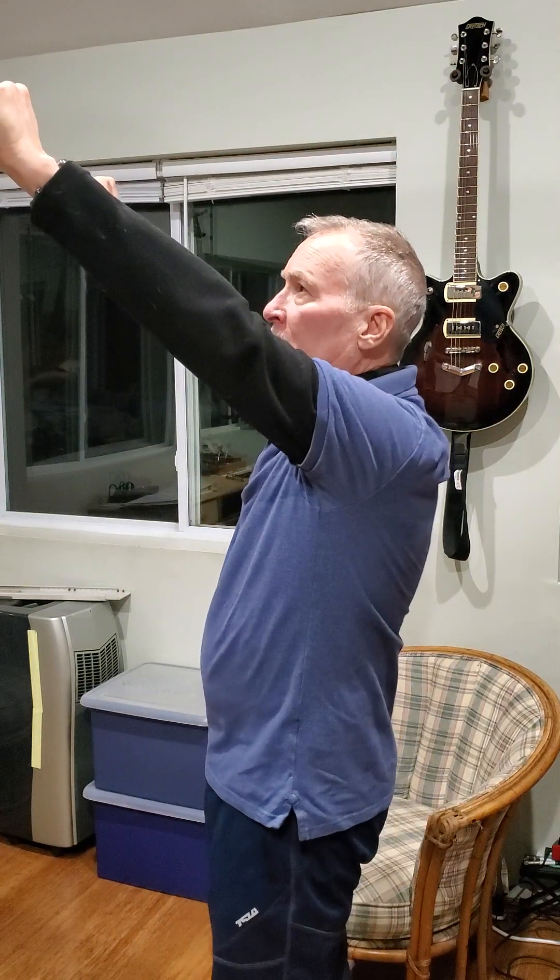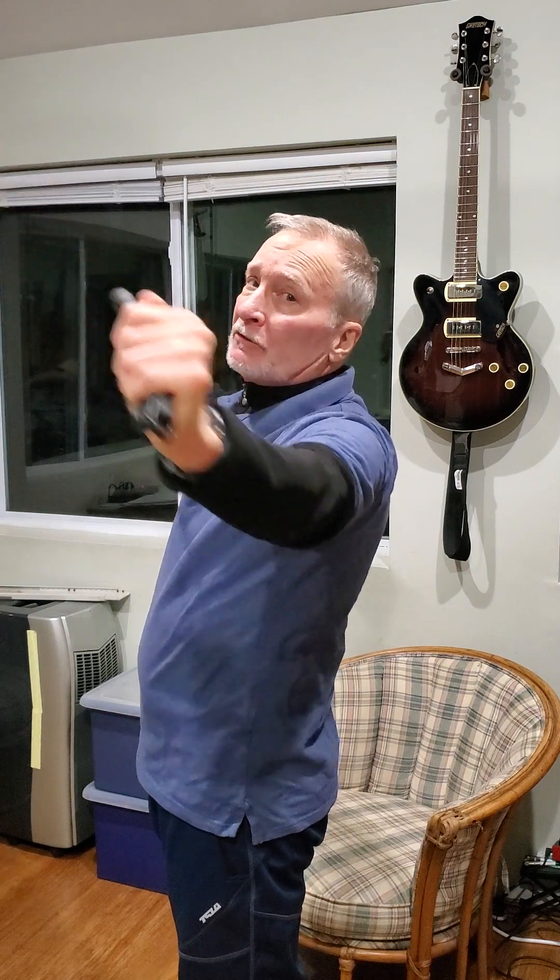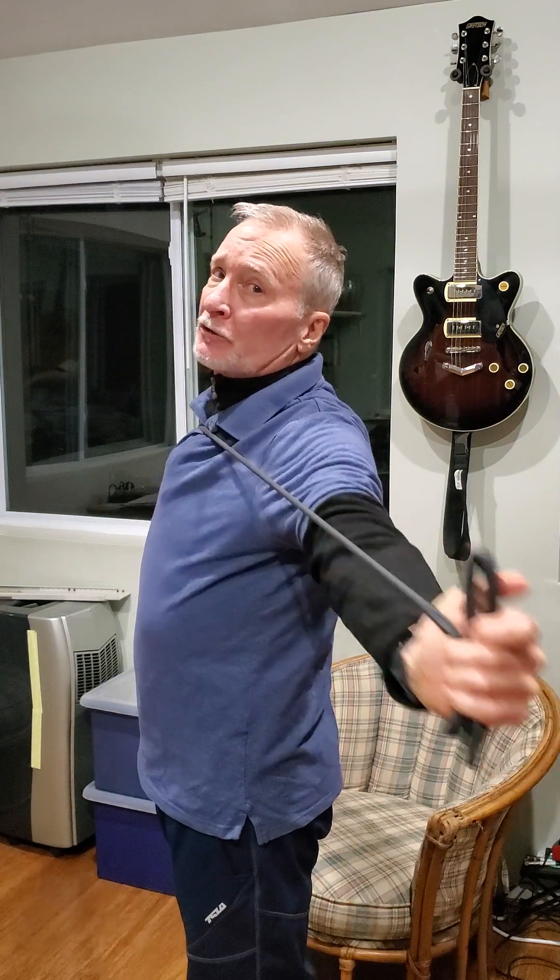This is going to work the upper part of your back. Then we're going to go at a 45-degree angle — same thing, pull down to the chest and then squeeze those shoulder blades together.